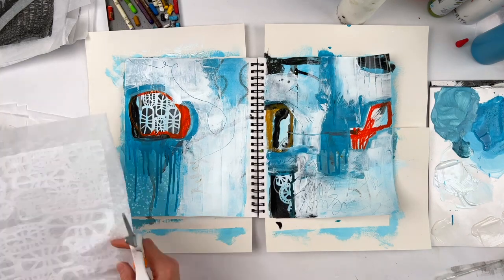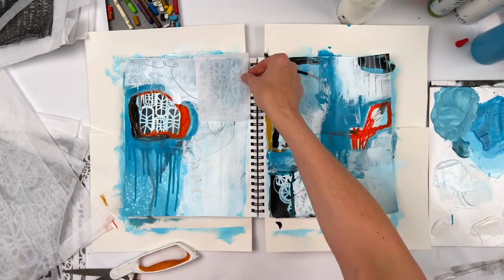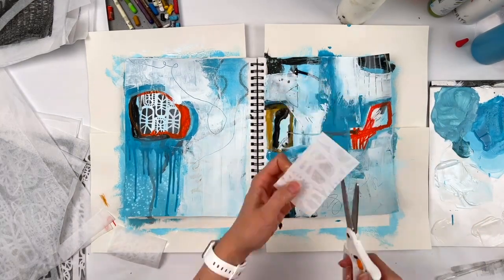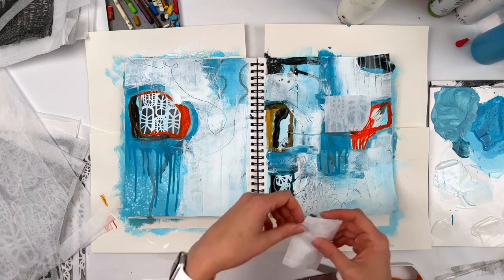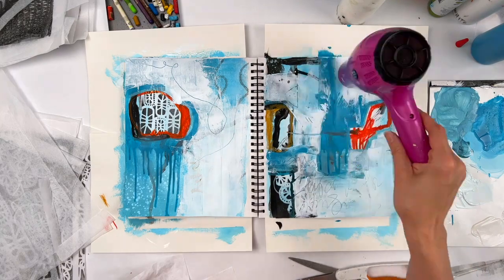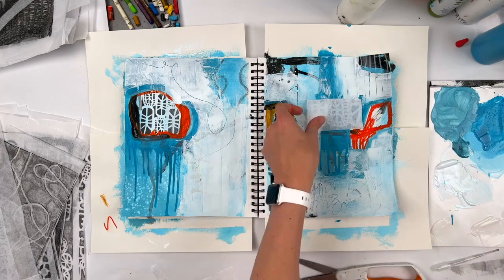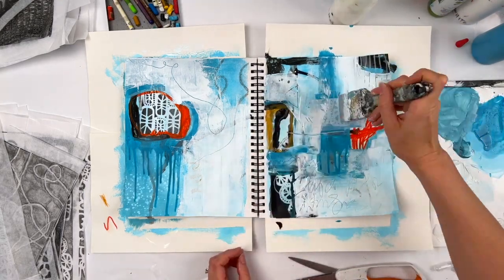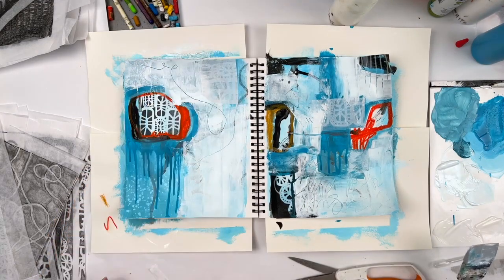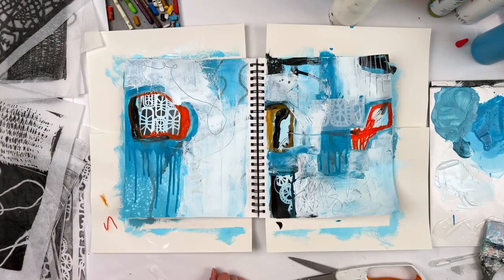I went through a lot of collage options here. I kept thinking that I could add the right piece of collage and bail myself out, which does happen — it did not happen here. At least I didn't feel like it happened here — you may disagree. If you want to cheer for me, I am so all over it. So adding that little white, just a little hint of those runestone stencil marks.